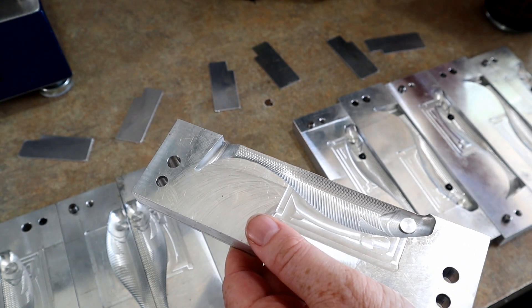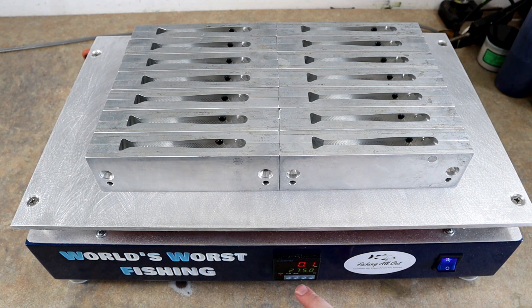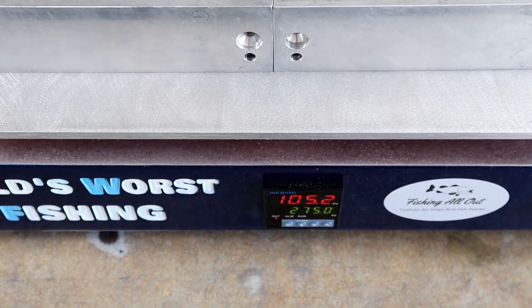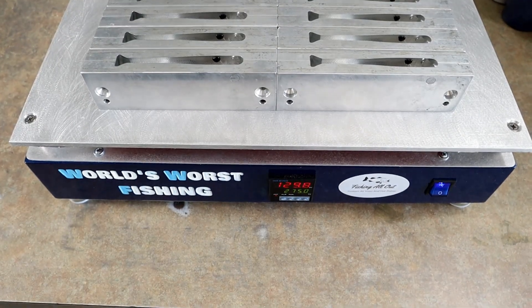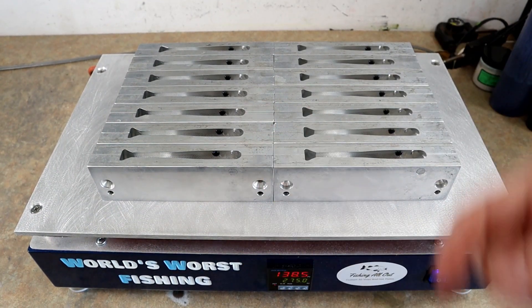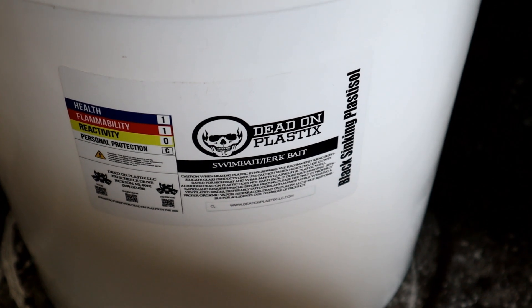We have all the molds up on the plate — I want my controller set to 275°F. Let's just watch it climb for a minute. We'll get the clamps ready and measure out plastic here in just a second. I'm really curious to see the heat-up time on a full plate of molds — I mean, that's about as full as you can get. The five-incher has a pretty big mold plate, so there's a lot of aluminum surface that has to heat up.